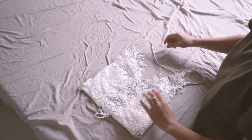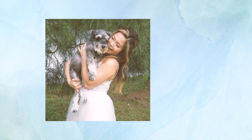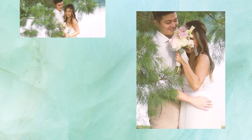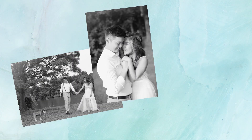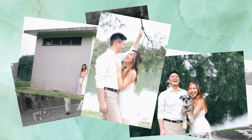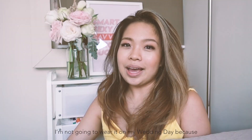And that's it — are you ready for the reveal? Thank you guys so much for watching and I hope you guys enjoyed my DIY wedding dress video.